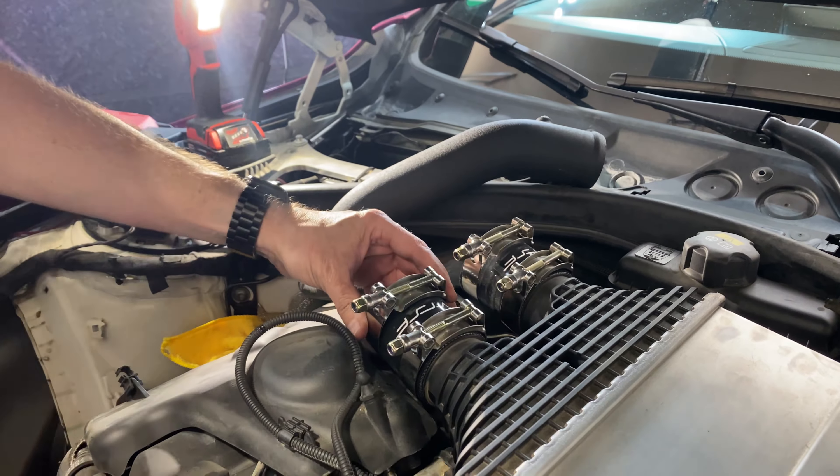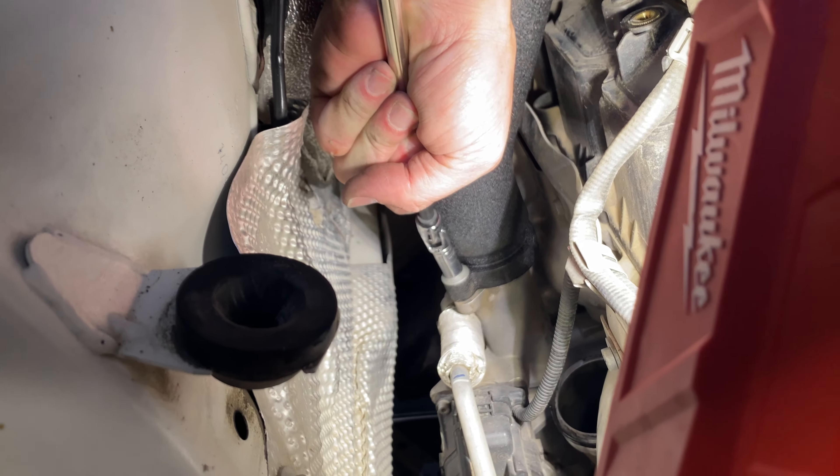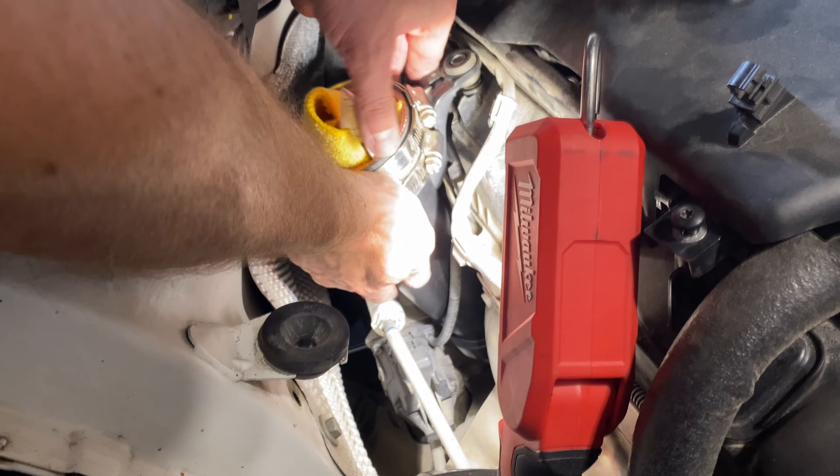Everything looks tight. Let's do the charge pipes. We've got to take out the O-rings from the old charge pipes and put them in the new ones.